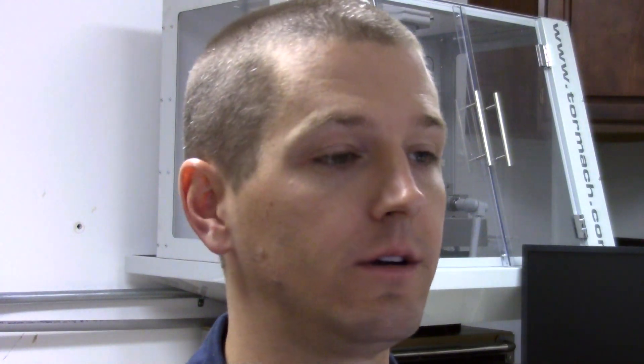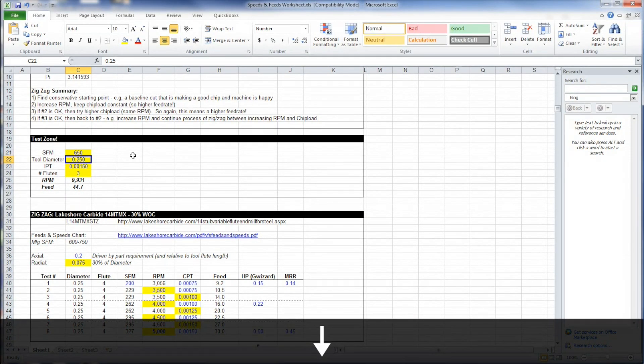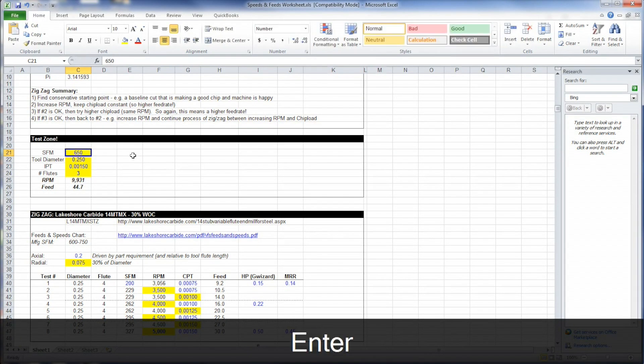Under this Excel file - that'll be linked below, or you can watch our carbide tooling series to find this file. We have a quarter inch, three flute end mill. We're going to drive the RPM number up to 10,000. Our cut recipe is 10,000 RPMs and 40 inches a minute, which is 650 surface feet per minute and about 1.3 thou per tooth. Not a bad cut.